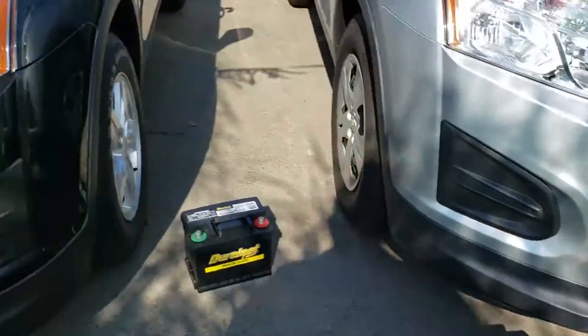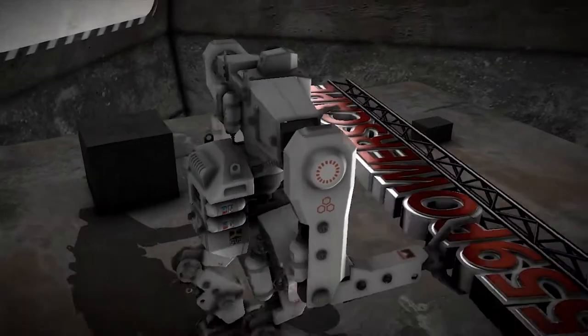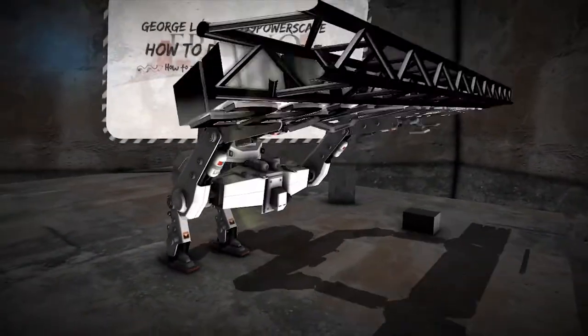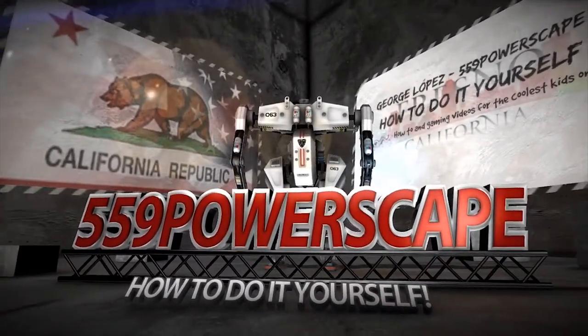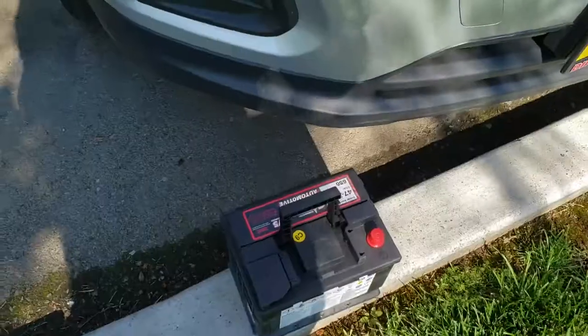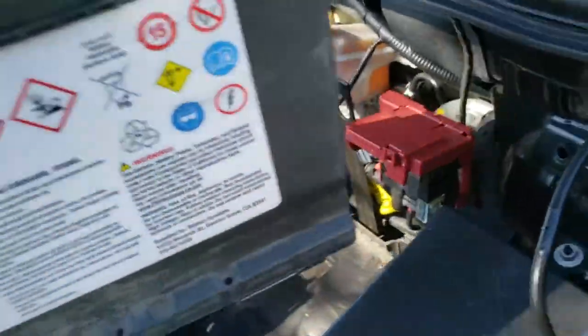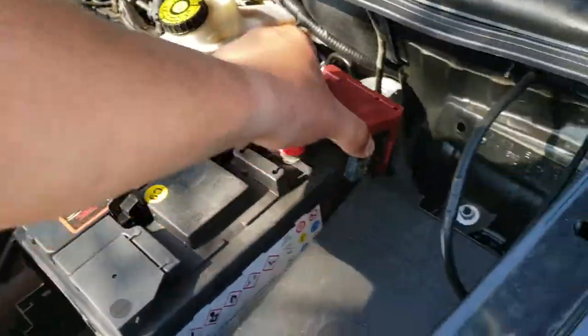Today we're going to install a new battery on a 2015 Chevy Trax. The first thing you're going to want to do is pick up the battery and place it right into the engine bay where the battery goes.